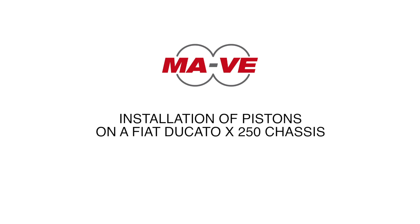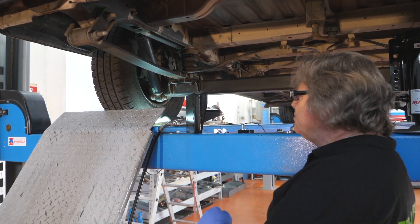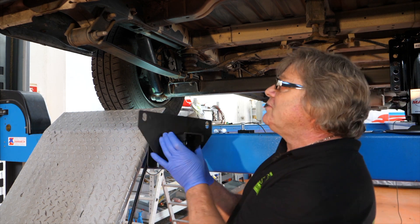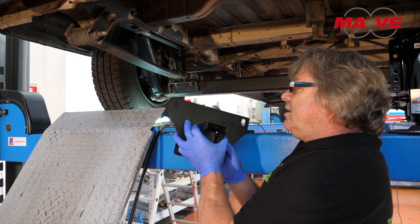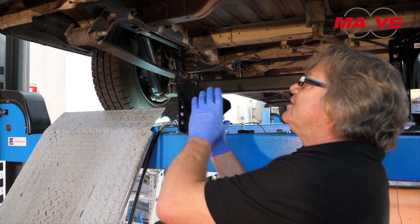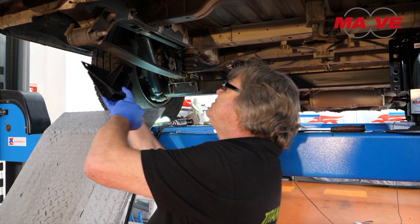Installation of pistons on a Fiat Ducato 250 chassis. Let's install the rear pistons on the Fiat Ducato 250 chassis. We have a plate that was designed and perforated to use the holes already available on the chassis at the leaf spring level.